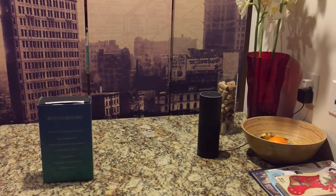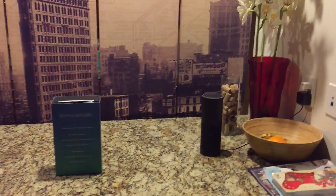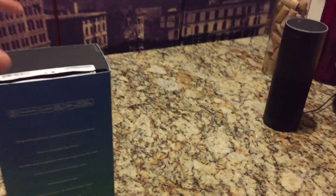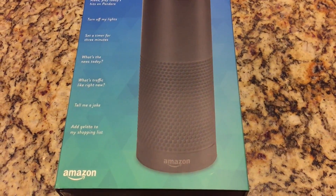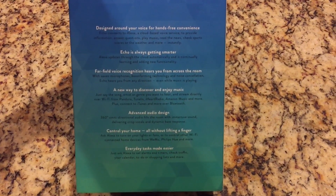It hears and understands you very well. At this point it's probably a little better than Siri and Google Now — not by far, but definitely a little better in how it picks up your voice. The app has skills that developers are adding for more functionality. Mainly I use it for timers, music, asking for the weather, and there's a news briefing option that's great in the mornings when I'm preparing breakfast.